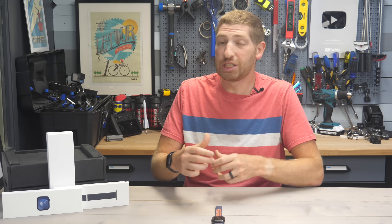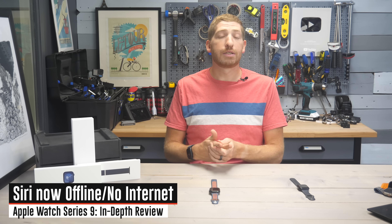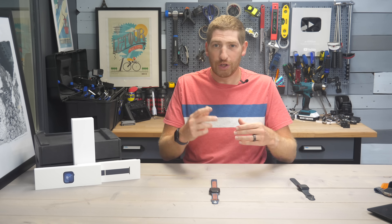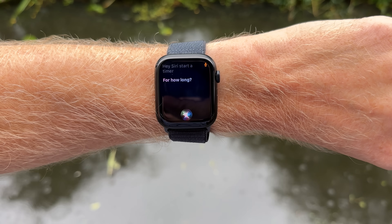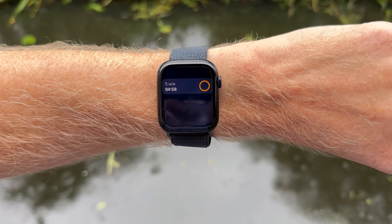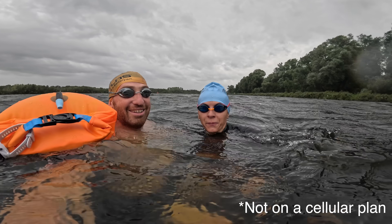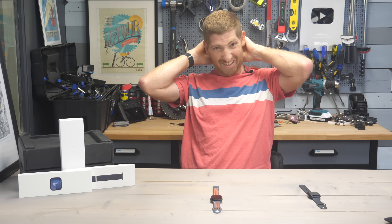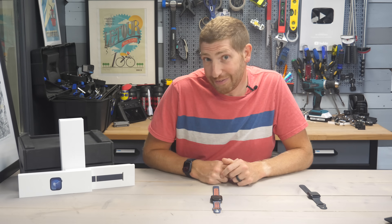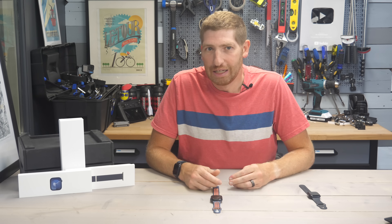The next area Apple says they're using that on-device processor for is Siri. There are two different areas: number one is offline access to Siri, so if you don't have cellular connectivity, Siri will now work for very limited scenarios like basically setting timers. I tested it at the swim dock without my phone — no cellular connectivity — and when asked how many yards 3800 meters was, Siri said it needed connectivity for that, which I would have thought was a relatively basic question.